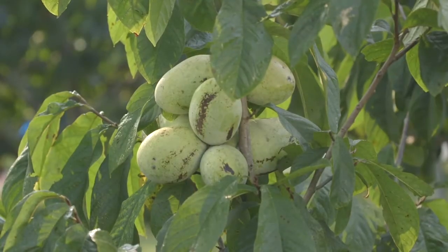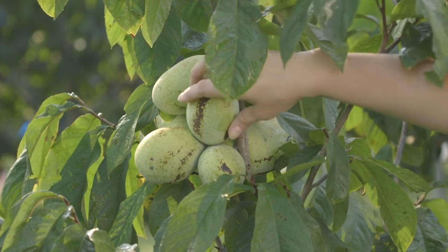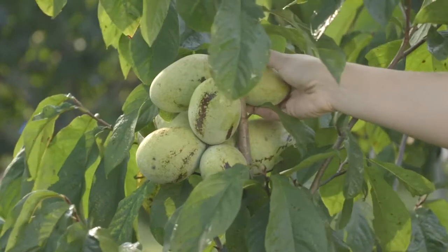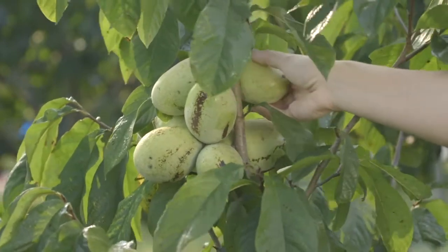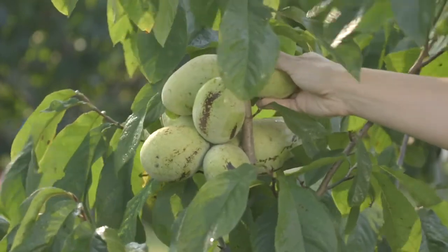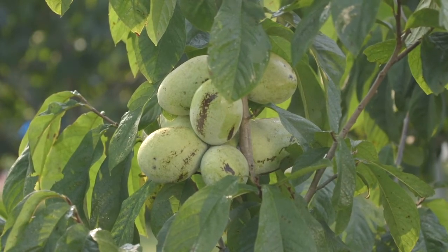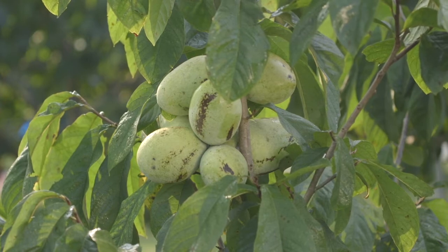Pawpaw fruit ripen here in Kentucky starting in late August and going through about the end of September. One thing about pawpaw fruit — they usually stay green even when they're ripe. You can see these are starting to get slightly yellow, indicating they're getting close to being ripe, but really you have to touch them to see if they're ripe. Pawpaw fruit will start to get soft when they're ripe, and they'll come off easily in your hand with a little wiggle and gentle pull. In a lot of fruit, they will be completely green even when ripe — it's really just by touch.